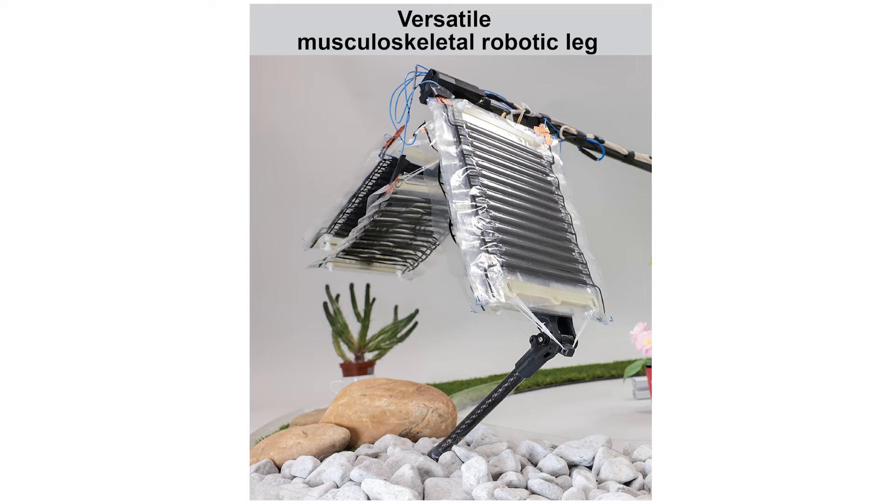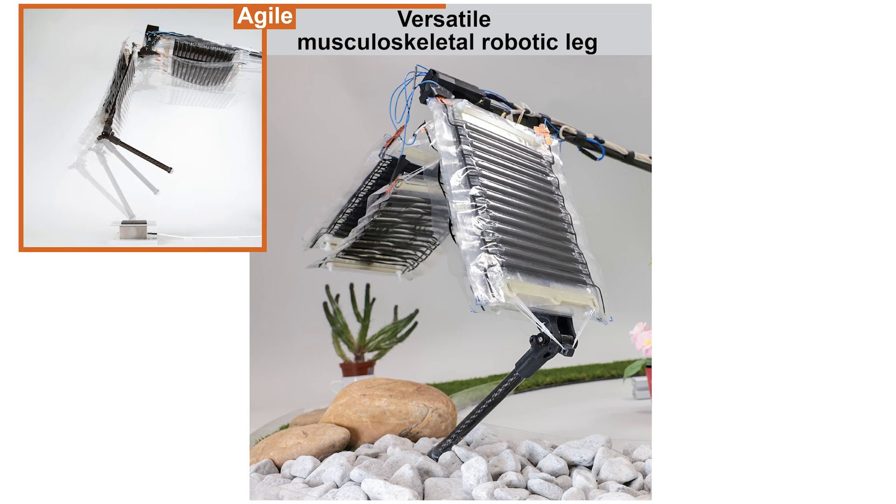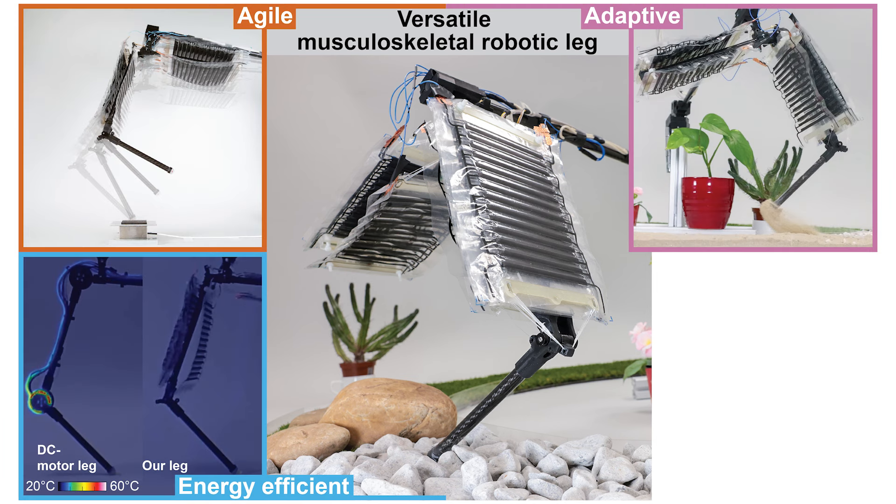We present a versatile musculoskeletal robotic leg, powered by soft electro-hydraulic actuators. This leg is agile, adaptive, energy-efficient, and self-sensing.